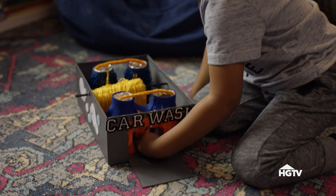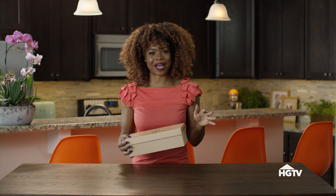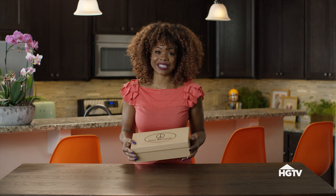Hello and welcome back to Burning Daylight. I am Maria Antoinette. Am I the only one who collects shoeboxes? Hopefully not, because today I have five amazing kid activities that we are going to make out of shoeboxes.